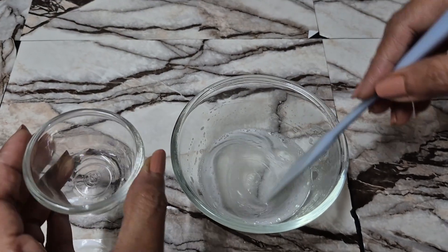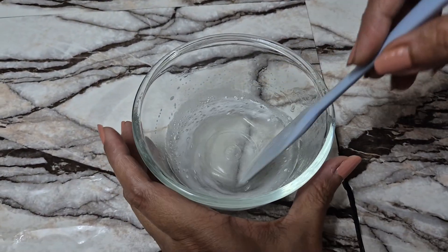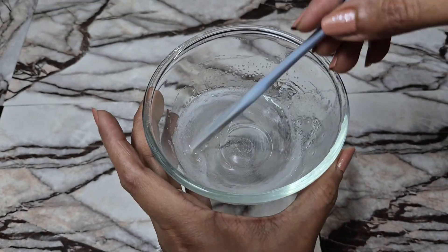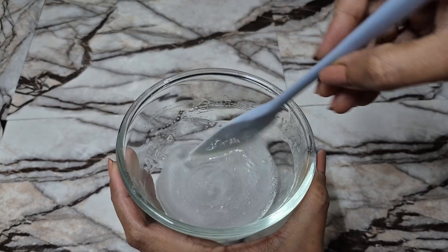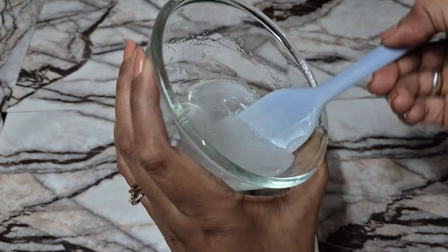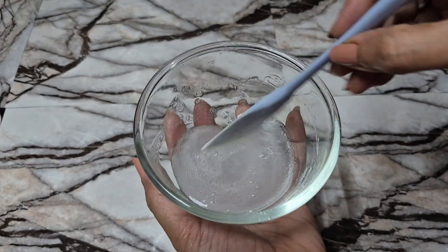Now we'll go ahead and add a preservative. I've gone ahead and added a water-soluble preservative to this, and you can see how beautifully our gel has started to thicken. After we keep this for around 24 hours, it will thicken into a beautiful gel consistency — a beautiful gel face wash.